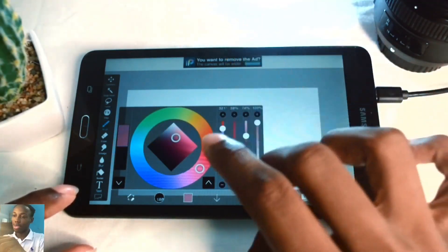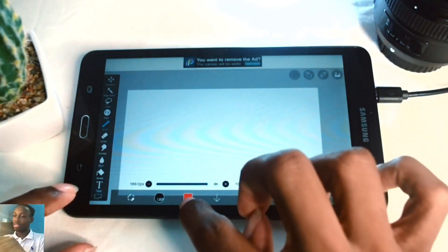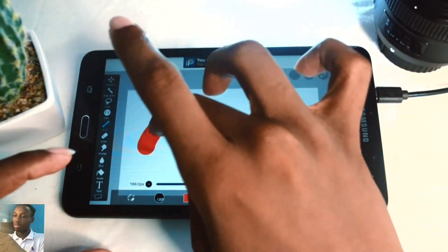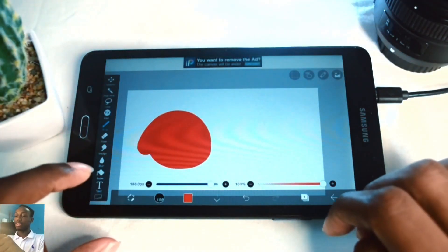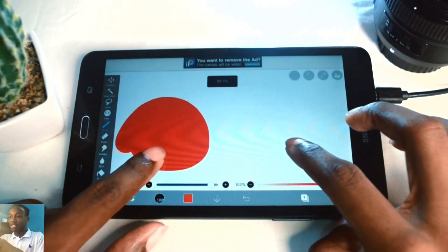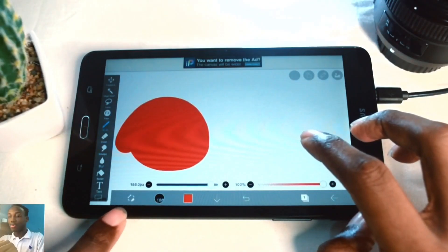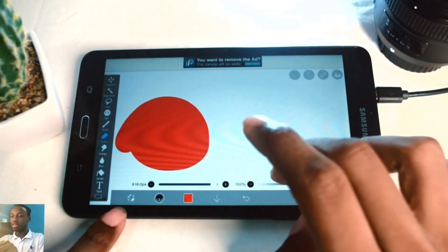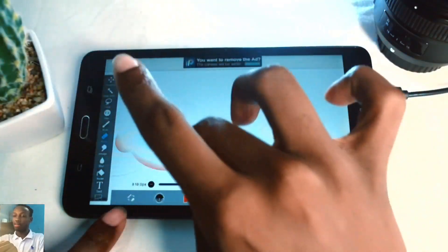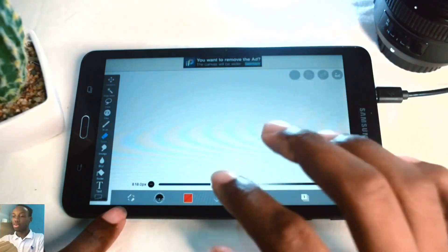I'll put the opacity at maximum and select red. The color indicator changes to red and I'll draw a circle. If I want to erase this circle I hit this icon which switches me to the eraser tool and I rub it until it erases. For the eraser you can also change the type just like with brushes.